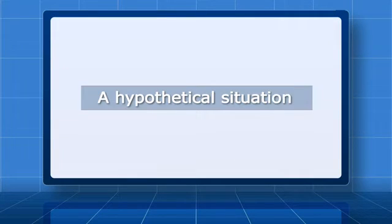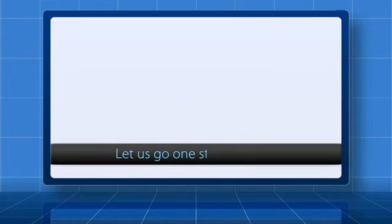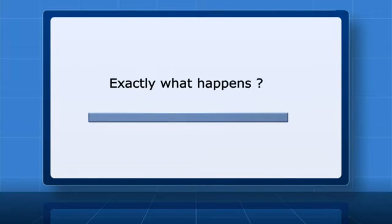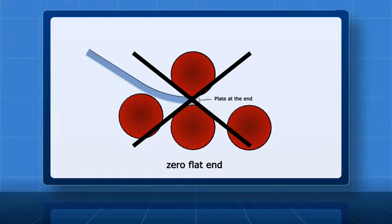Let us try to understand a hypothetical situation where we try to bend a plate with both the supports perpendicular to the plate at the same point. As you can see, the plate will not bend, but just hinge. What happens if these supporting points are placed at the end of the plate? If you try to bend it by raising the other bottom support, the plate will come out of the grip. This is exactly what happens if you try to bend a plate in a four roll machine keeping the edge of the plate in this way. This means that by gripping the plate at the end, you cannot create zero flat end edge bending.